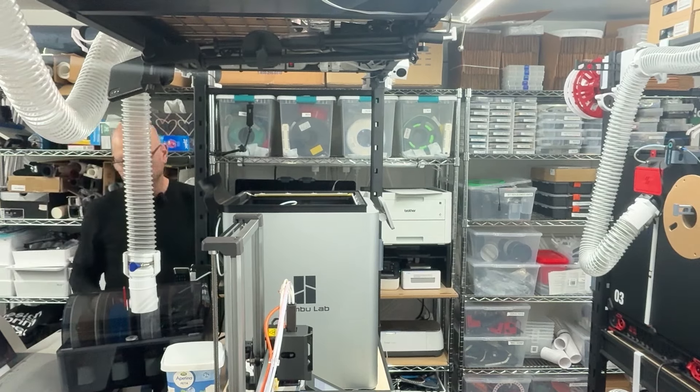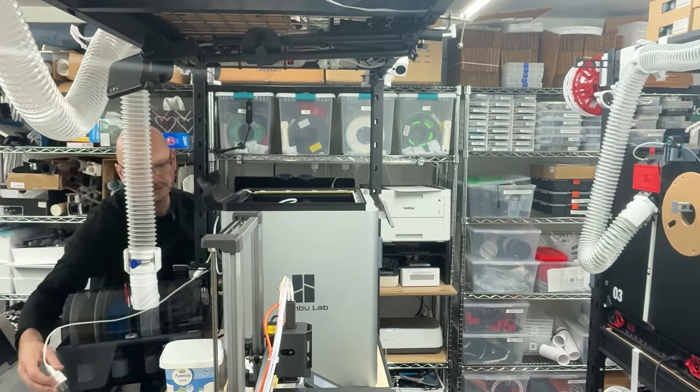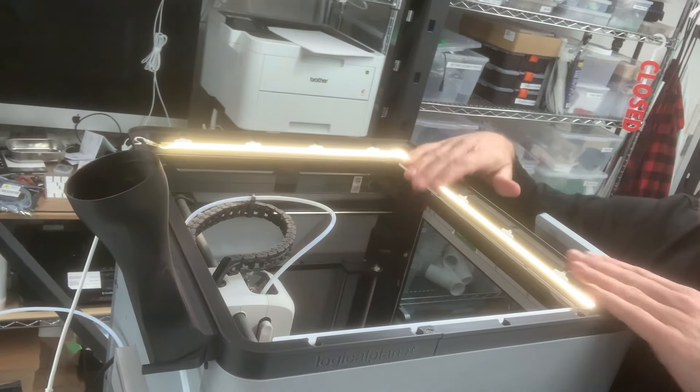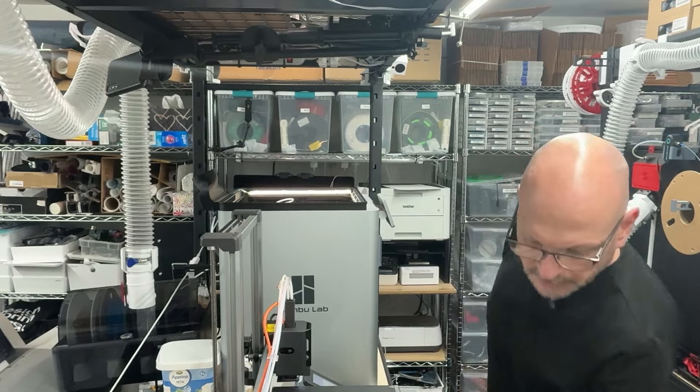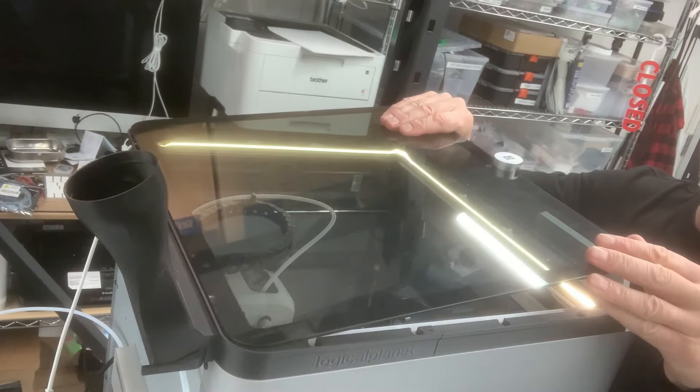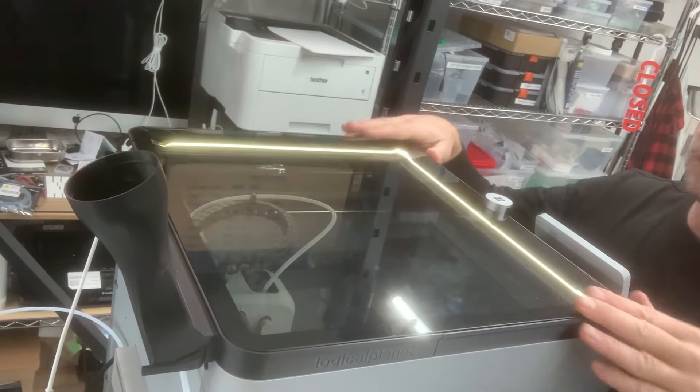Let's fire it up. I think that's going to give me just enough light to make the interior much more comfortable to operate. The glass goes back on and we're all sealed.